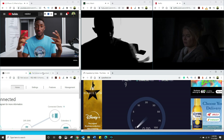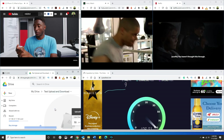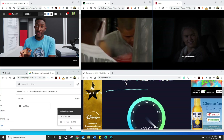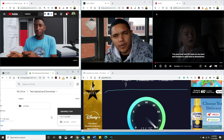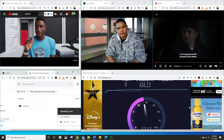Now I'm going to dump the files into my Google Drive — drag and drop that. The speed test is running at about 400 or so megabits per second, 9 millisecond ping. That is not bad at all. Things are stress testing — 416 megabits per second as a download.